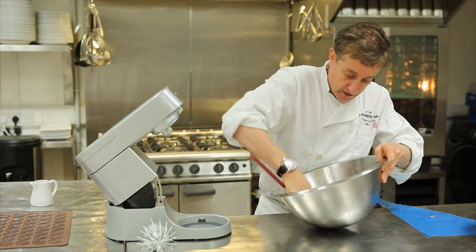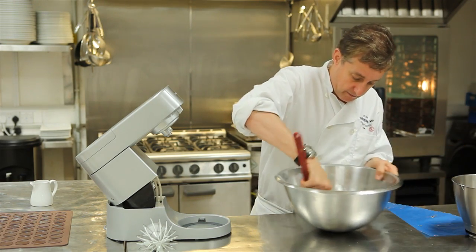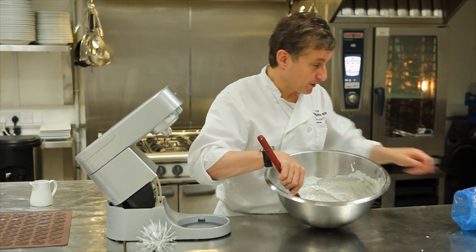So that's the macaroon case mixture, and obviously the more you do it, the easier it gets. It will start getting easier now, and I'm just going to fold that in, folding it round. I'm going to get Carlos to give me a hand here.